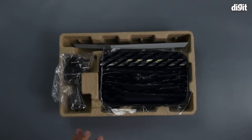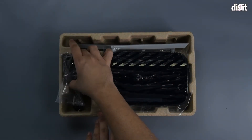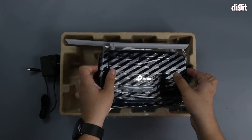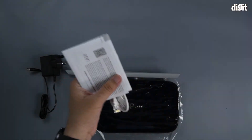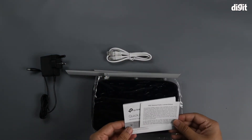With the box out of the way, you have the router in the center and the power supply. We'll pull both of these out. There are a couple of documentation pamphlets and even an ethernet cable inside.